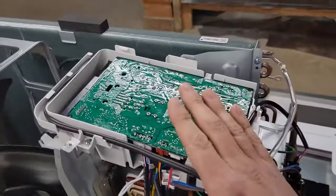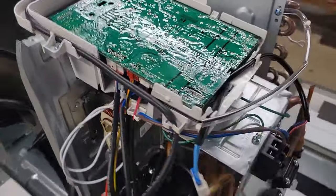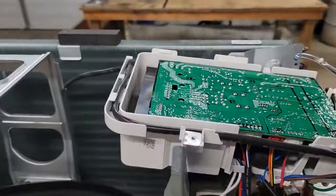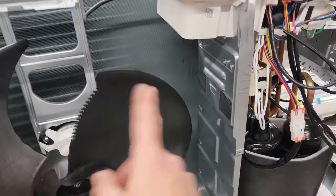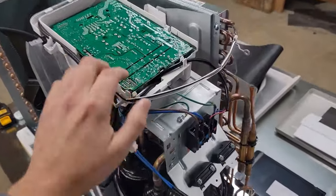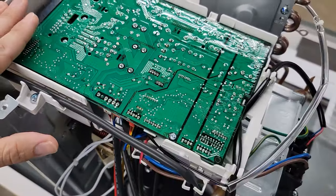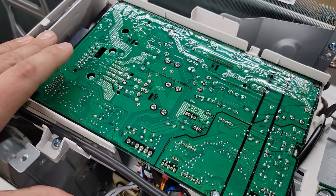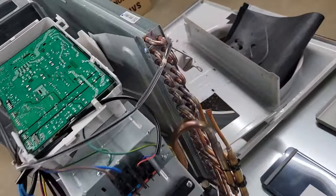Now let's go over the main board. This is the main PCB — it has an inverter board built in, and it also has a heat sink right here. When the fan passes across that heat sink, it helps to cool that board down because we don't need that board getting too hot. That's also why underneath this board you have thermal paste connected to the board. I've got a video on that — check that out, there are more videos on my playlist.